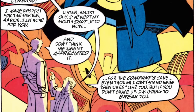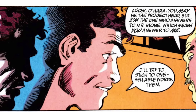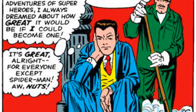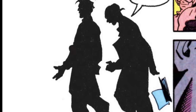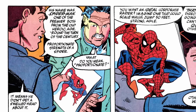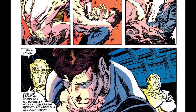Miguel is a brilliant Irish-American geneticist working for Alchemix in Nueva York. Brash, arrogant, and condescending, he is the polar opposite to Peter Parker's reserved bookworm. When he's not belittling his co-workers, his research involves splicing DNA samples, including those of the original Spider-Man.